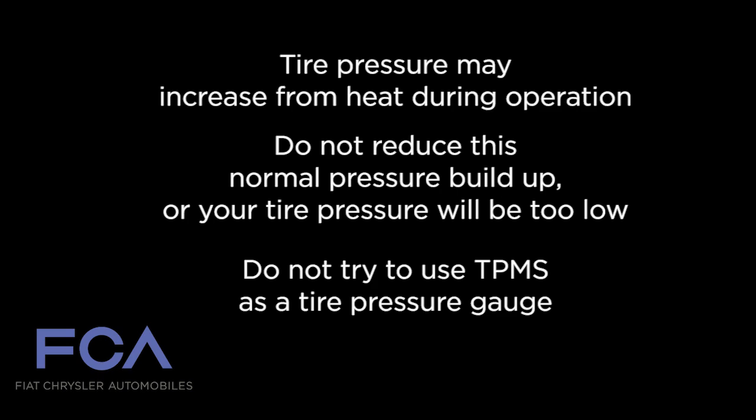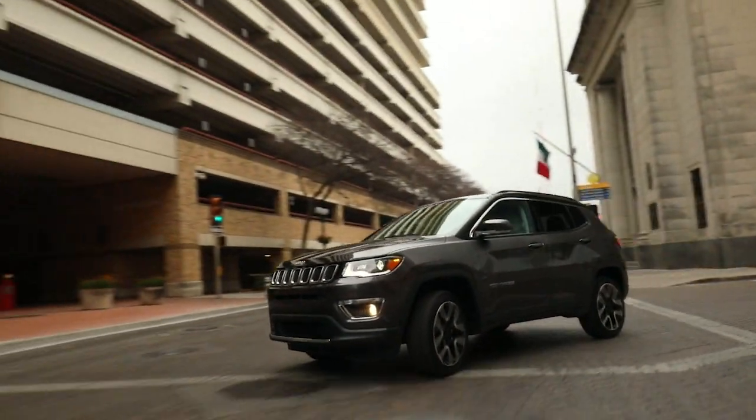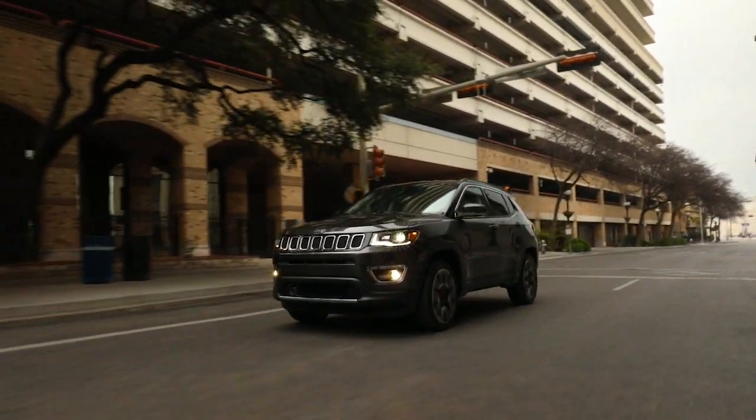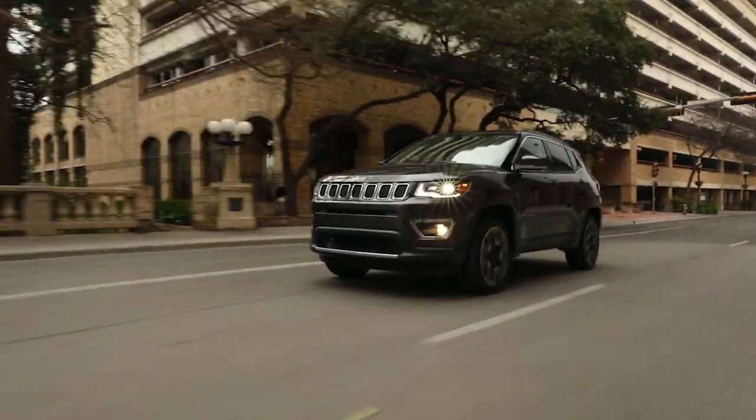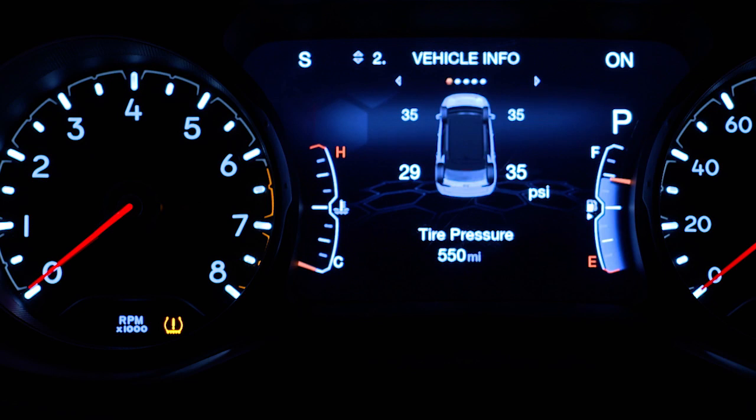The warnings do not automatically turn off when proper pressure is returned to the tire. Once your tires are properly inflated, you might need to drive a bit to reset the system. In the city, you may need to drive above 15 miles per hour or 24 kilometers per hour for a preset period of time before the system will reset. The warnings will stay on until all tires have been properly inflated.